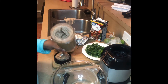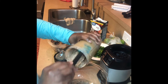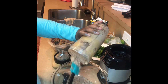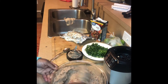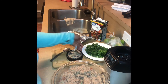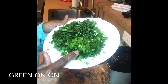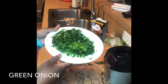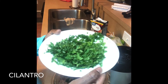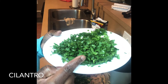Here I am taking out my mixture, adding it to my bowl, and I'm just going to add some other ingredients to it. The first being green onion, and I also have some cilantro on this plate, so I'm going to add in a little cilantro also.